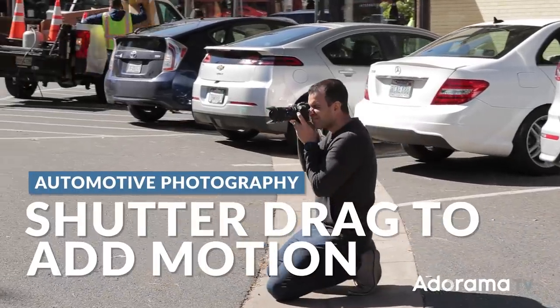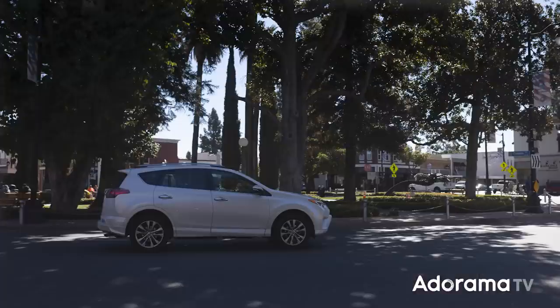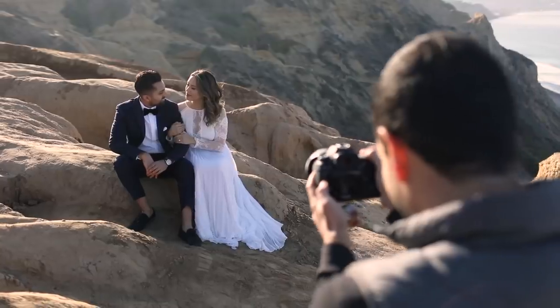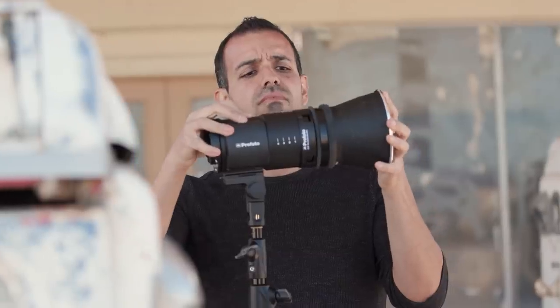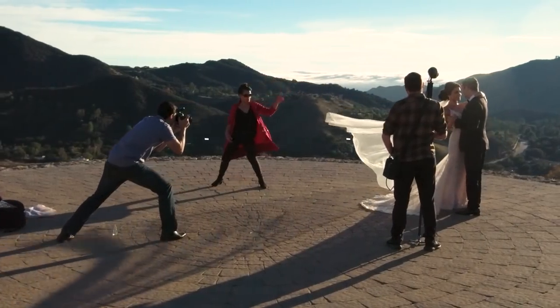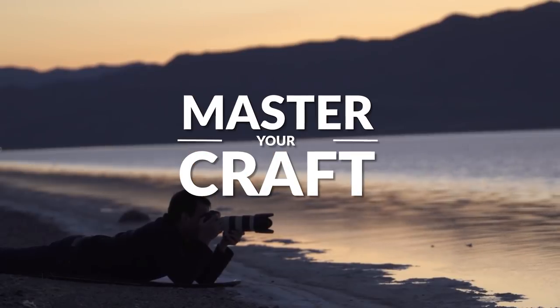In this video, I'm going to break down how a shutter drag can turn your boring images like this one into awesome images like these. My name is Pai, and I'm one of the founders of Lynn and Jersa Photography and slrlounge.com. We're teaming up with Adorama to bring you a new series of photography tutorials called Master Your Craft, right here on AdoramaTV.